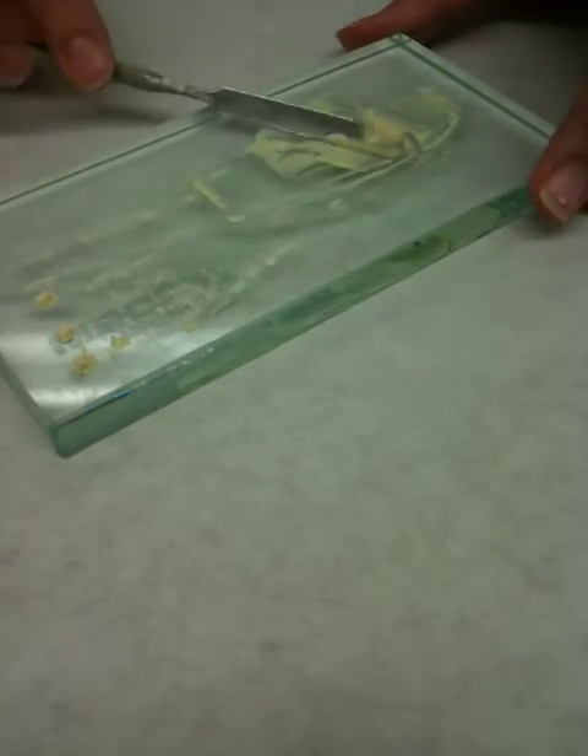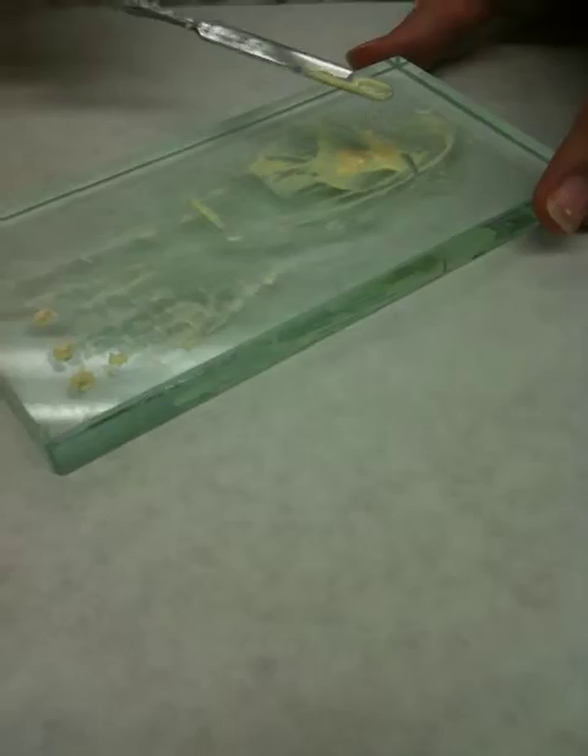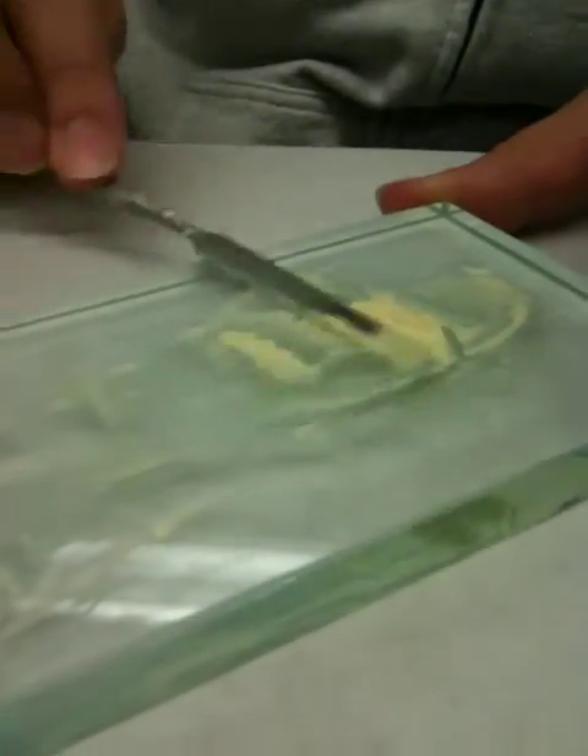When it starts to get thicker, you're going to gather it up and try to stretch it. It should stretch an inch if it's ready, so we need to add a little bit more to this one.